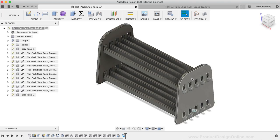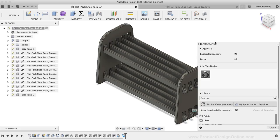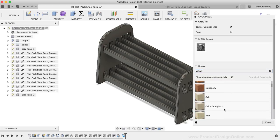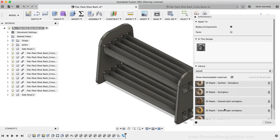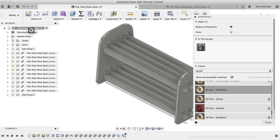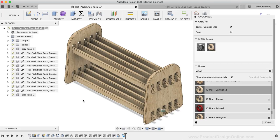I'll quickly add the appearance of wood by right-clicking in the canvas and selecting Appearance. I'll type 'wood' in the search bar. Fusion 360 doesn't have a plywood material due to the complex nature of 3D mapping, so I'll use the 3D Oak Unfinished appearance and drag and drop it onto the top-level component in the browser, which applies the appearance to all components at once.